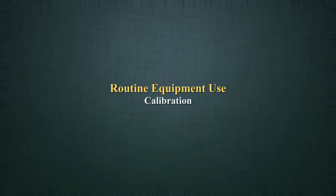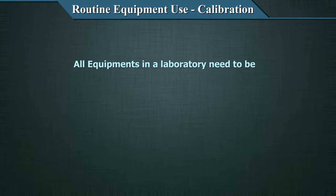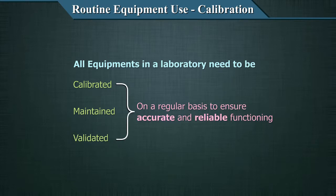In this video, we'll start talking about the maintenance of equipment — that is your routine equipment use. One of the key factors you need to understand when talking about routine equipment use is equipment calibrations. So in this video, we will look at equipment calibrations. All equipment in a laboratory, new and existing, need to be calibrated, maintained and validated on a regular basis to ensure accurate and reliable functioning. Let's examine the details of calibration.